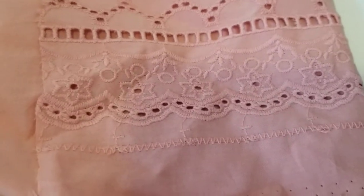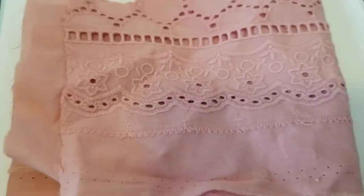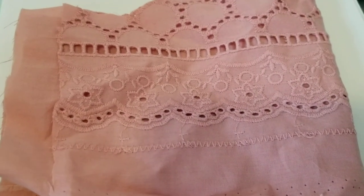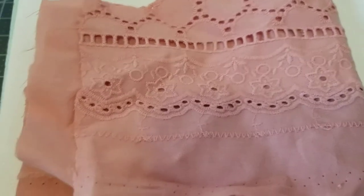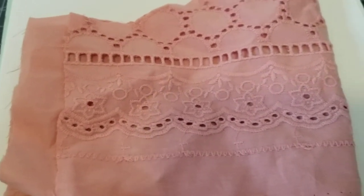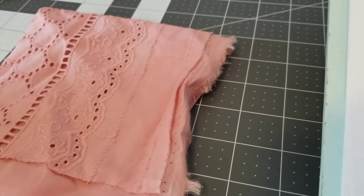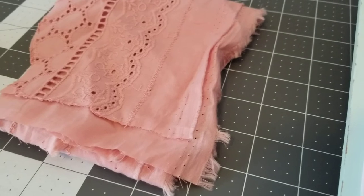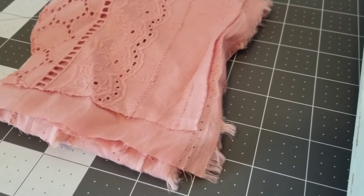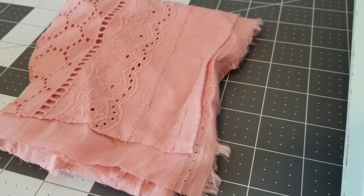In my next video, I'll be showing you the cutting process. I need to get my daughter's measurements and start cutting, then head to the fabric store for the lining. This will probably be a four or five part series. I just wanted to let you guys know the plan — if you want to see the final result, stick around and I'll bring you each new step in the process.